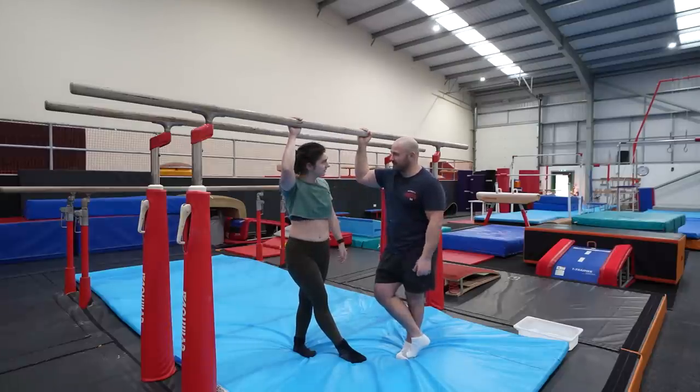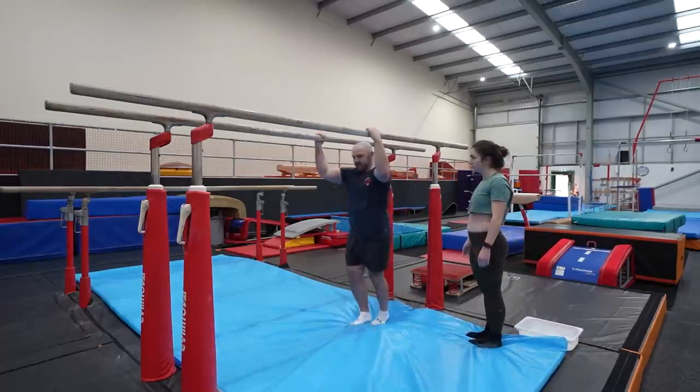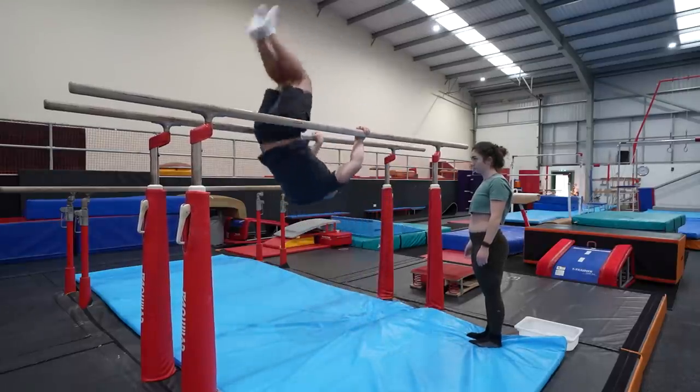Do you want to try one go at the shoot? Basically the shoot starts the same way as you did your tuck around thing. What it is — you jump into a pike, you swing forward, and you shoot your body up.